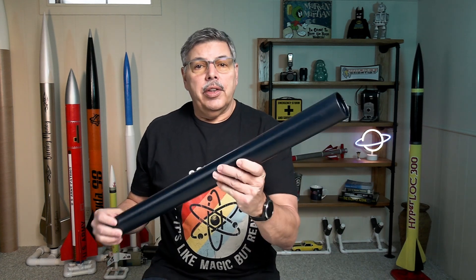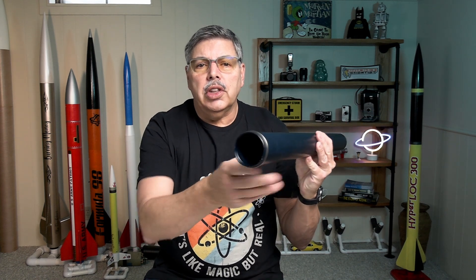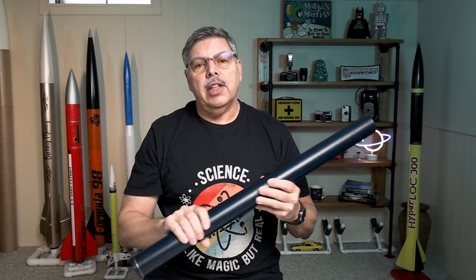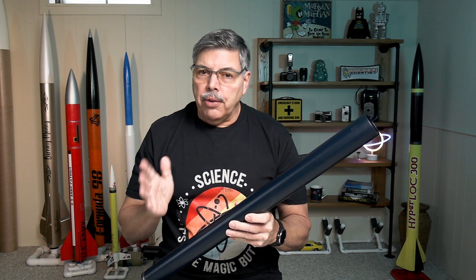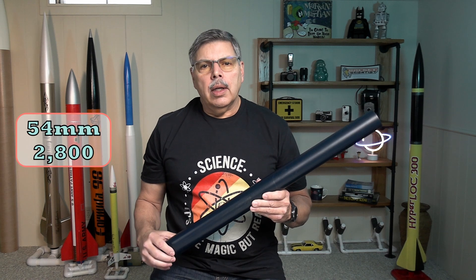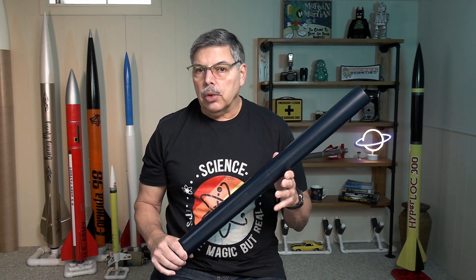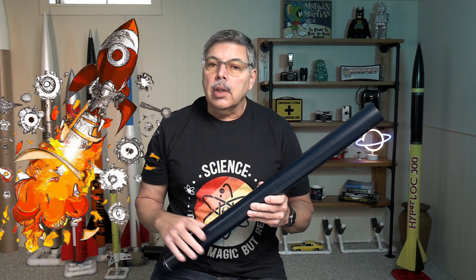The wait is finally over. Today I'm going to take this huge rocket motor case, fill it with sugar fuel — as much as I can fit in it — and put it on the test stand. I've been waiting for this day for a while and it's finally here. I've had this motor case for about a year now, and it's an expensive piece of hardware that I did not want to damage or lose due to a CATO.